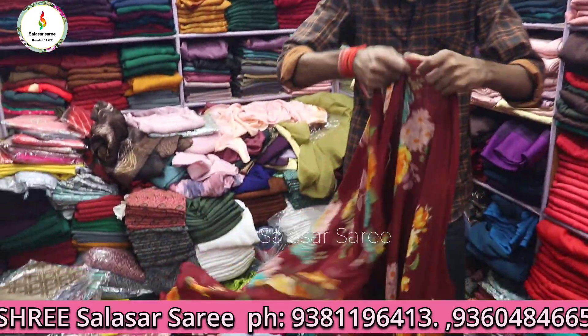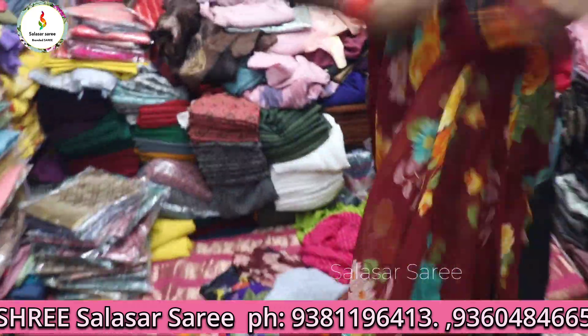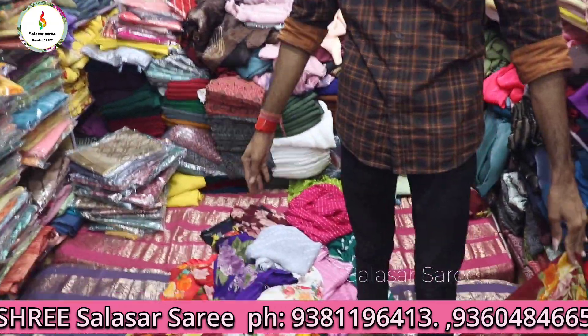You can get printed Poonam Sarees at a low rate in this video. Subscribe to our channel if you want to get a video daily.